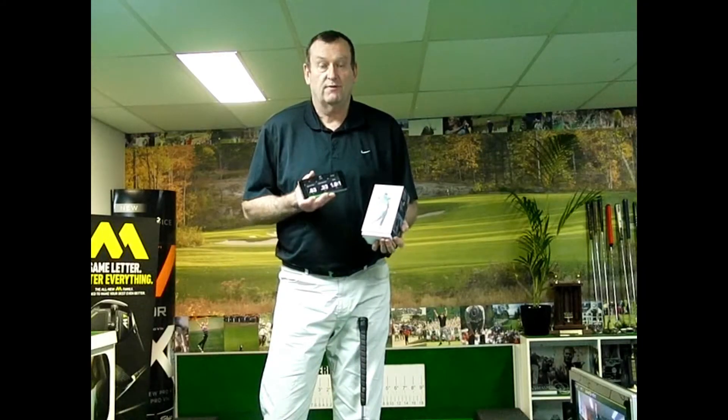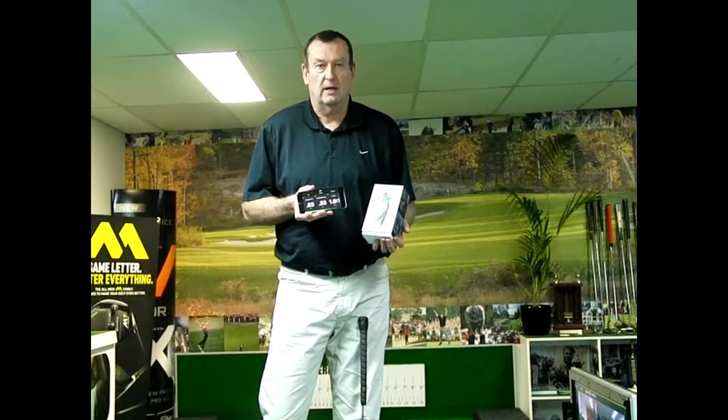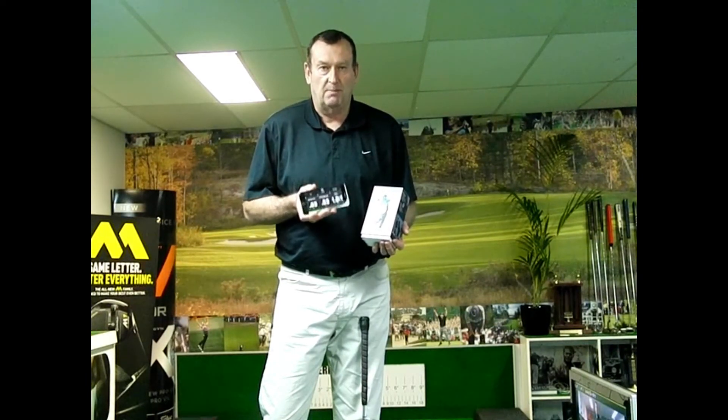There you have it — Blast Motion Golf. A great putting training aid and full swing training aid. It gives you great feedback about your putting stroke and full swing timing, tempo, and lots of other parameters. You can upload information to the cloud and access it later. Available now at perfectstroke.golf.